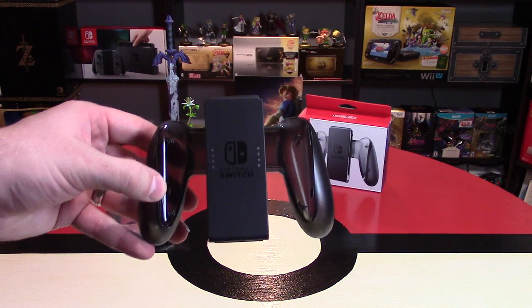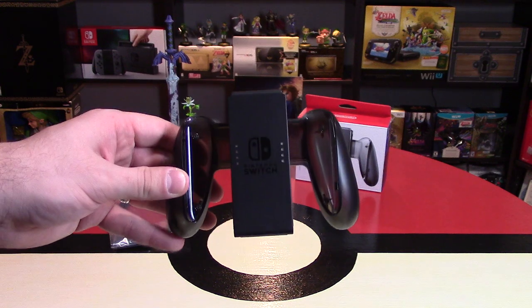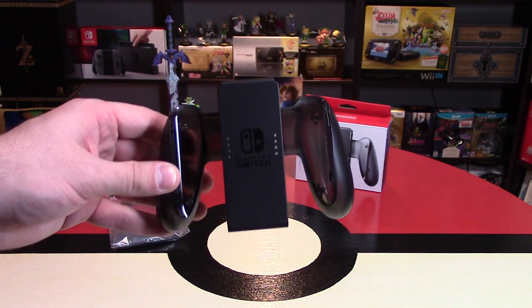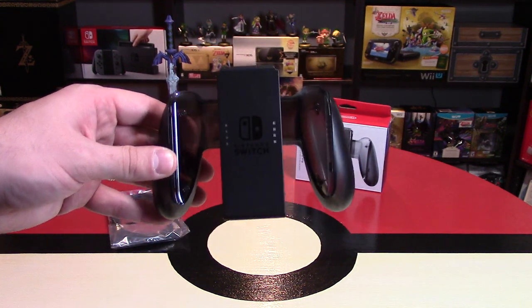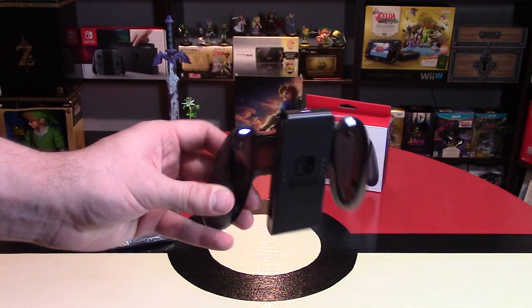This goes back to the days — almost the wonderful collectible days of the Nintendo 64 and all the transparent different colors they had, like extreme green and atomic purple and jungle and all those kind of things. So maybe not a controller in itself, but this is a charging grip.